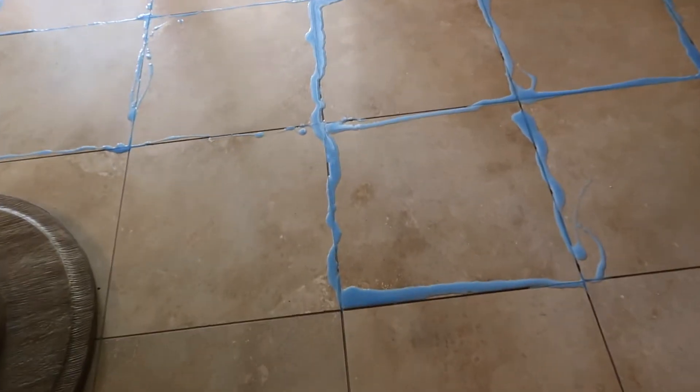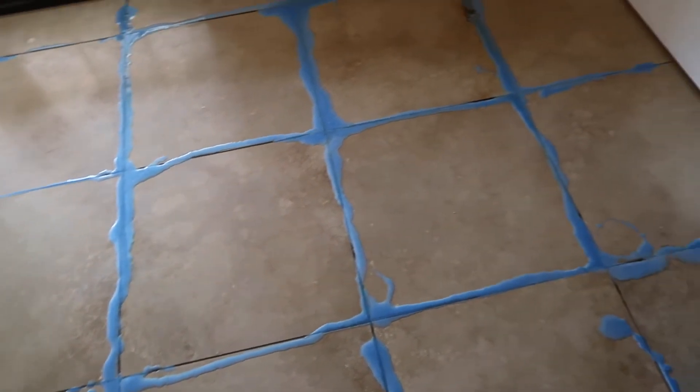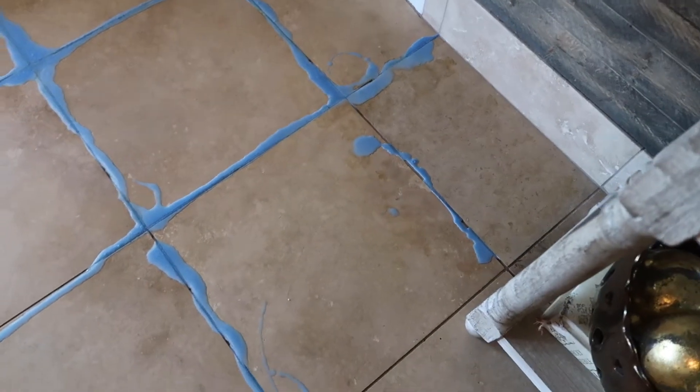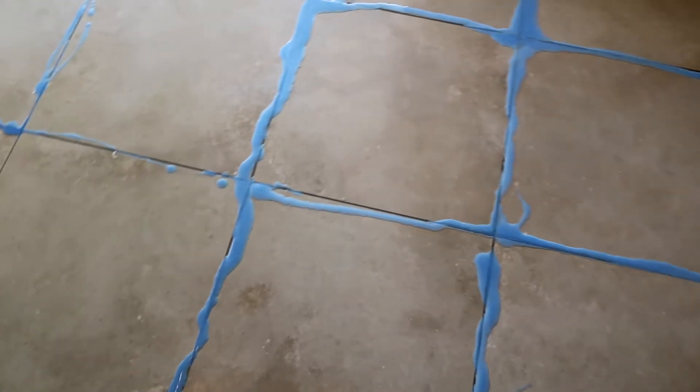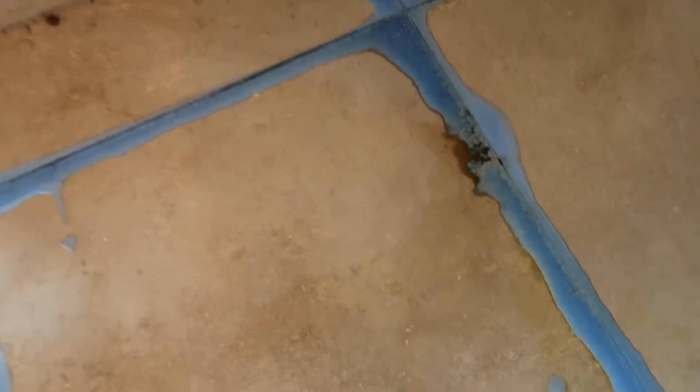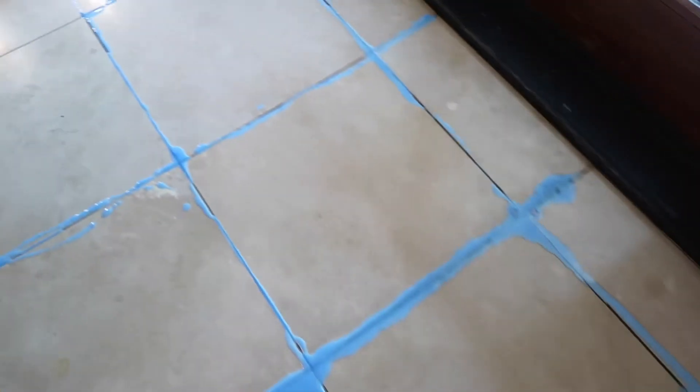You can kind of see here how it's bubbling. Even if I miss some spots not in the actual grout, when I scrub with the brush it will get it. You can see it's breaking up the old urine stains, so it really, really is a fantastic product.